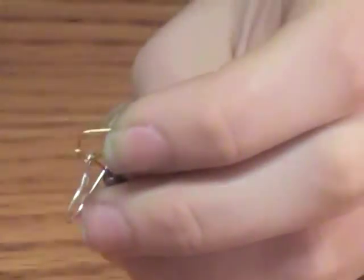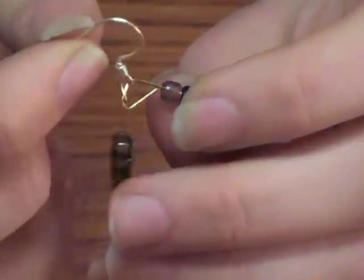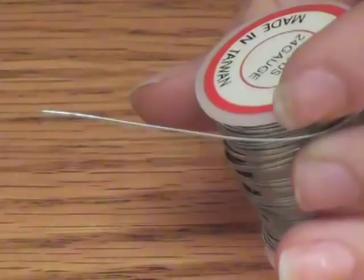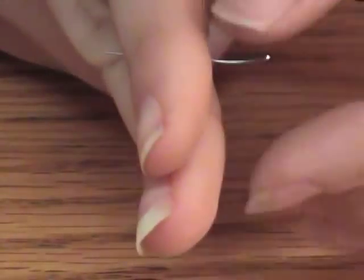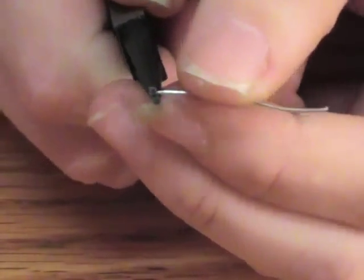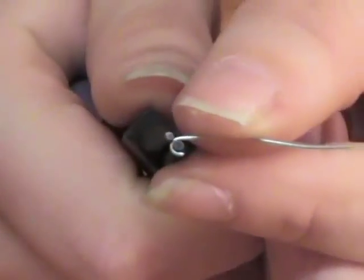And then you tighten them down. For the next part, you're going to take your craft wire and cut off just a small piece. Then take your needle nose pliers, grab the very end, and twist it tightly around so that it makes a nice loop.